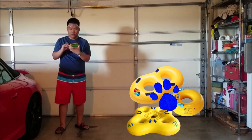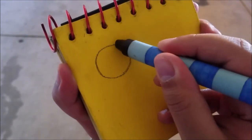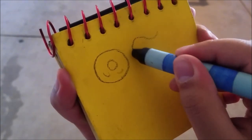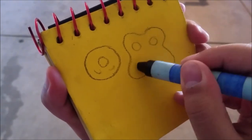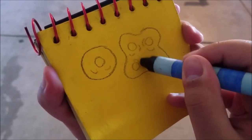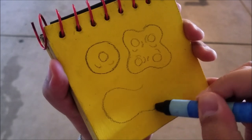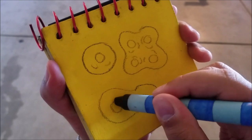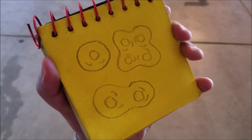So, inner tubes. We draw a circle, then a smaller circle inside like a donut. Add the handles. Then we draw an amorphous shape like this, add four circles, then the handles. Now we draw an H shape like this, add two circles inside, then we draw the handles. And there are our inner tubes.